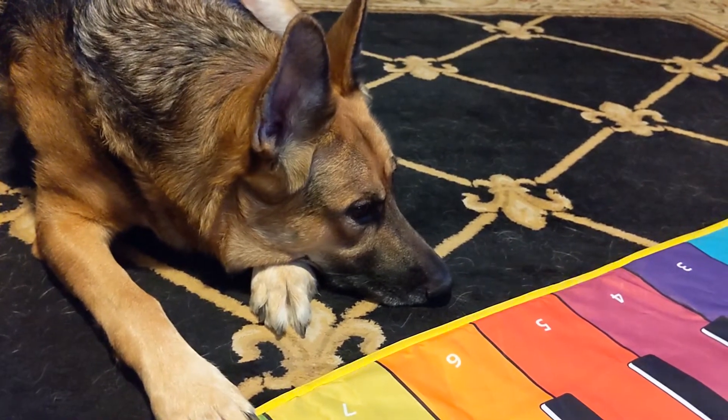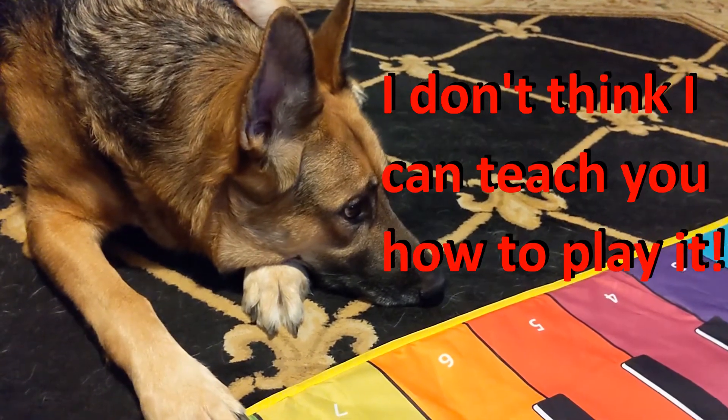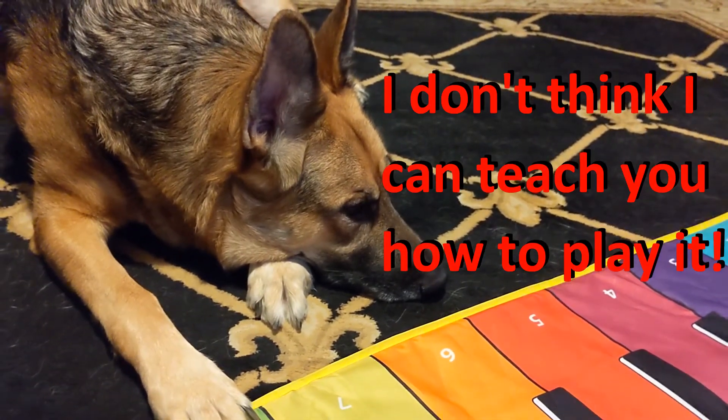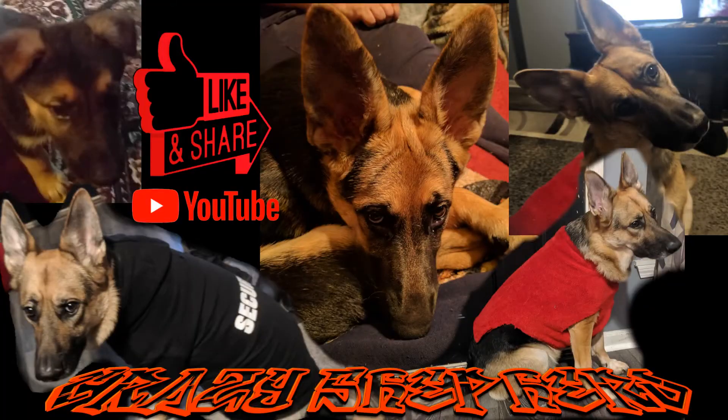So, what do you think about your piano? I'm going to play it. Thank you.